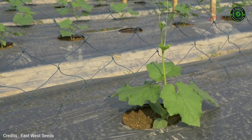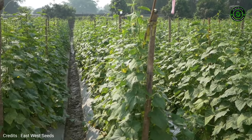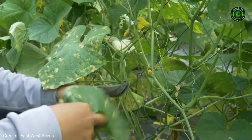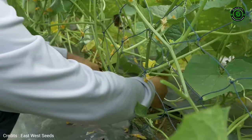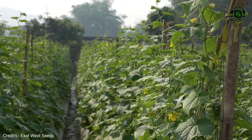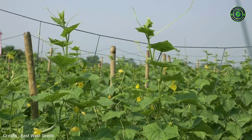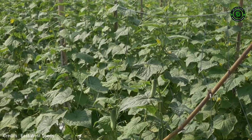Some varieties will need help with vine training. Prune the vine of old leaves — it will improve ventilation and decrease disease problems. If problems are observed, discuss with local experts to find the best solutions. Refer to our Crop Guide.